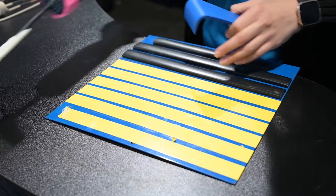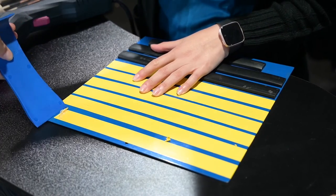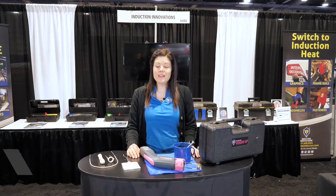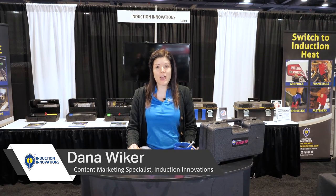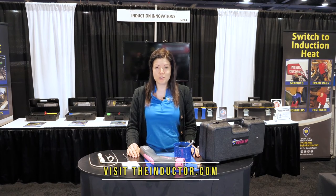It heats the metal beneath the adhesive, allowing you to remove that adhesive, leaving the surface clean, so there's no need for any toxic solvents or any chemicals. And that's all I have for you today. Thanks for stopping by our booth at SEMA. For more information on the Mini Dr. product line or any of our other higher end heat products, visit theinductor.com or find us on social media.